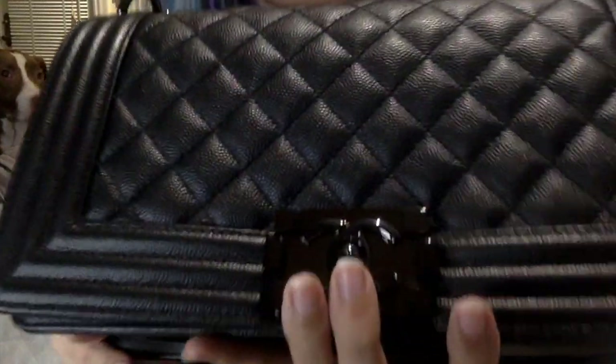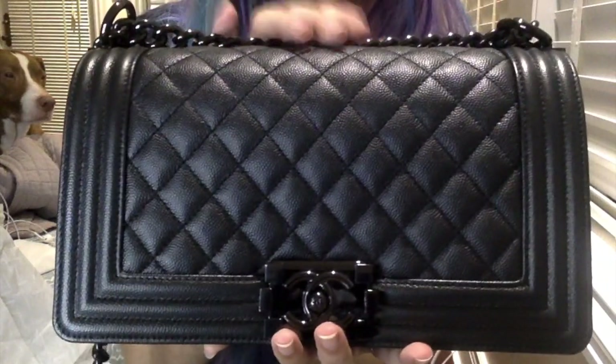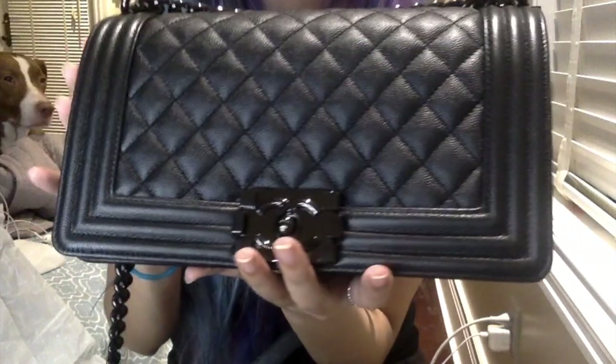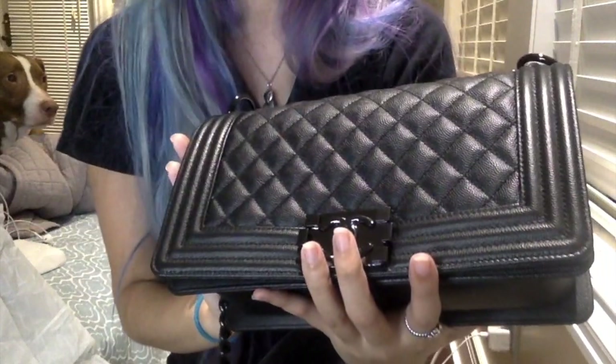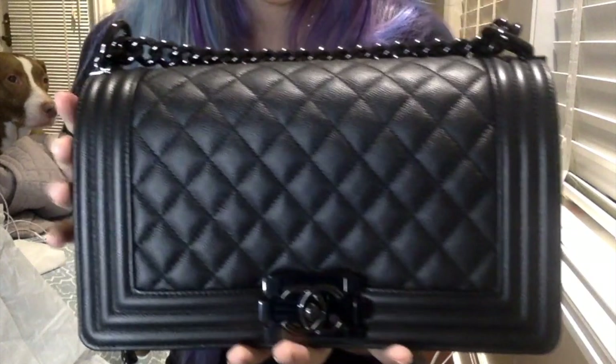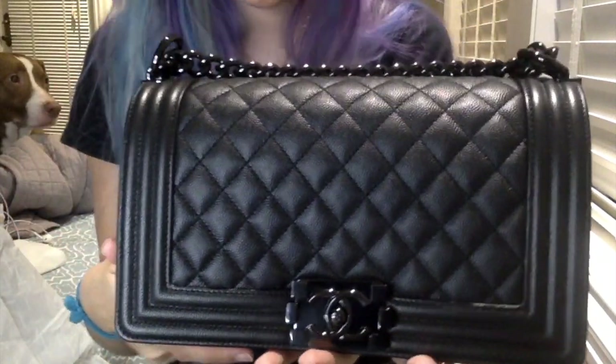I do want to mention a little detail about this bag that you probably won't be able to see on camera, but it definitely has an iridescence to it. I see some pink, some green, some kind of purple-y magenta, like glittery flecks. It is not very noticeable from far away, but once you get really close to it, you will see that iridescence, and it is absolutely gorgeous.